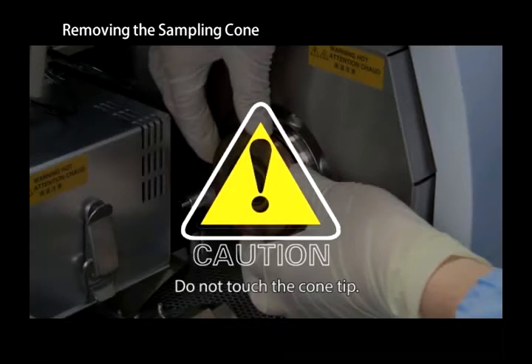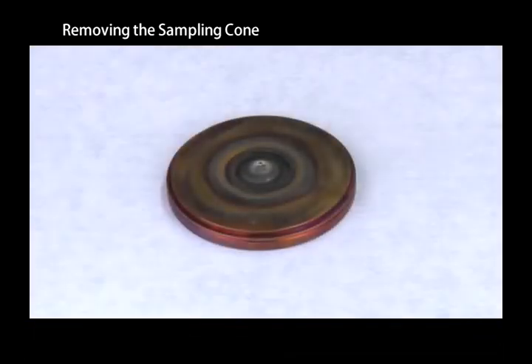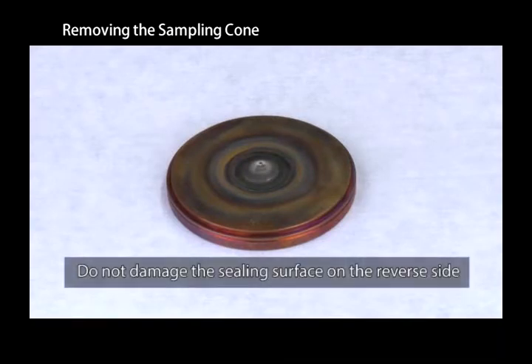Do not touch the tip of the sampling cone — even slight pressure will damage the tip. Make sure to place the sampling cone with the orifice facing up. Take care not to damage the back surface of the cone, as this is the sealing surface.